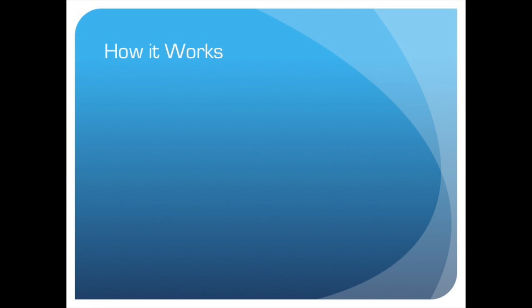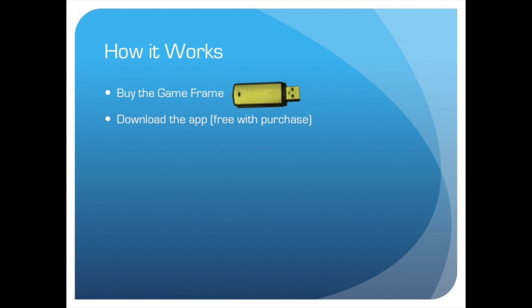The GameFrame is very easy to use. First, you buy the GameFrame phone case, which comes with a USB drive to plug into your console. This is so that the console recognizes the controller. Then, you download the app in either the App Store or Google Play.